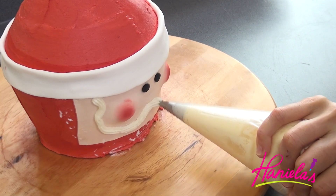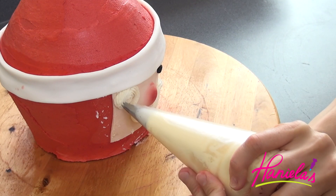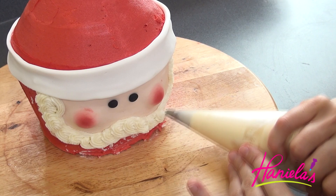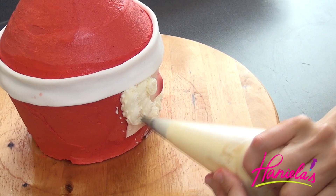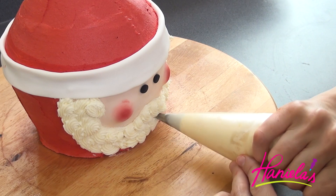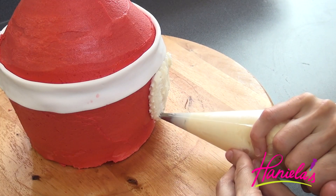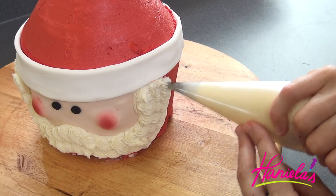Santa has a really thick beard, so I'm using white buttercream and a star tip to make the beard.